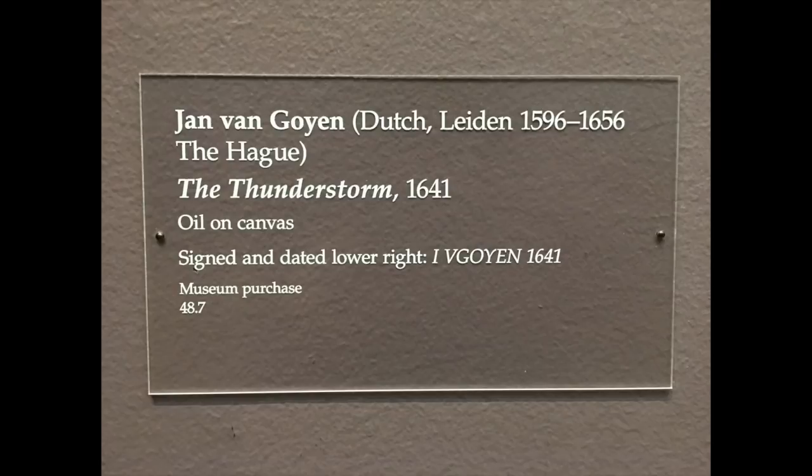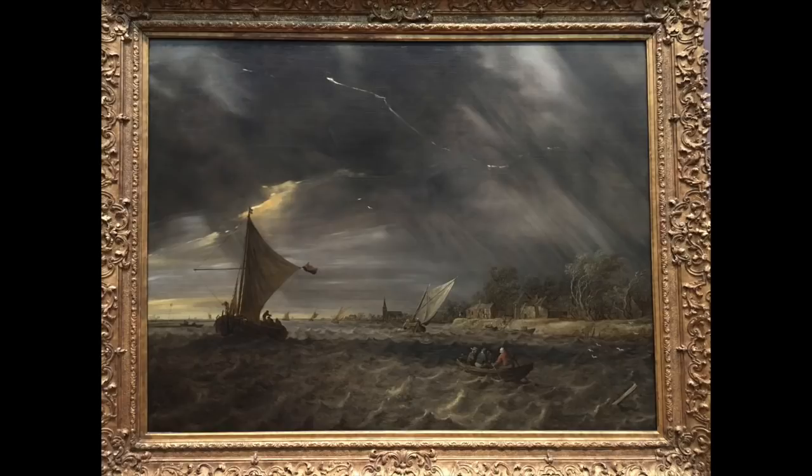Then I saw a painting of a lightning storm that I thought was really, really cool — definitely one of the most interesting expressions of lightning I've seen. The white paint showing the lightning strike almost looks heavy, which I feel captures how lightning kind of hangs in the sky when you see it strike. I really liked this.